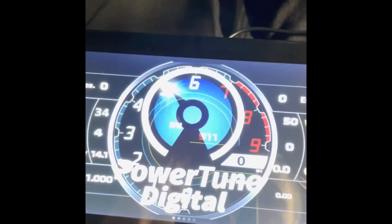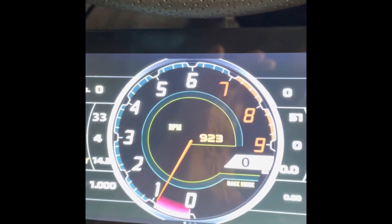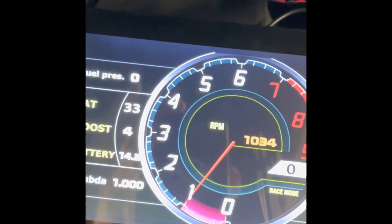That's it — start the car. It reset again because the battery is a bit low, but that should be idling now. Yeah, that's idle — all up and running!